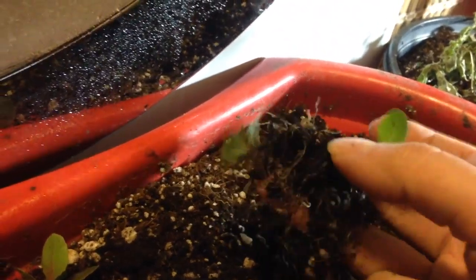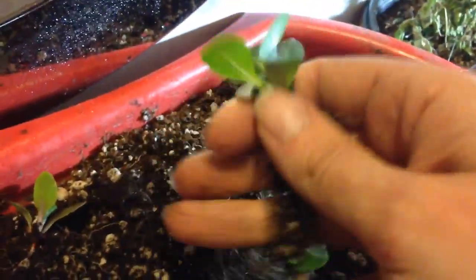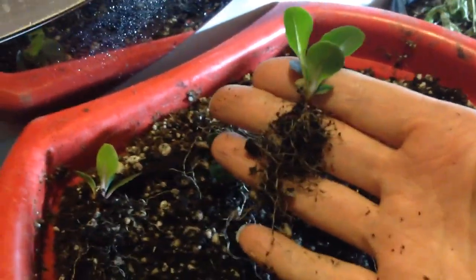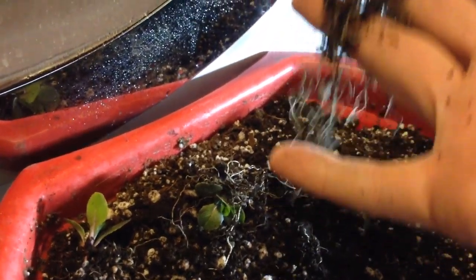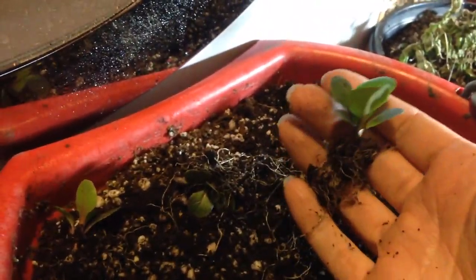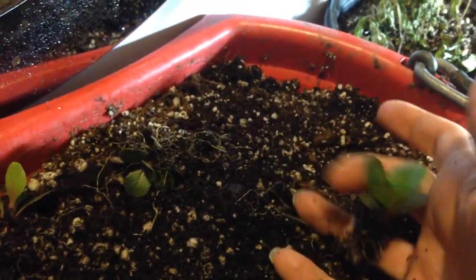There's a big clod of something right there, so I'm just gently shaking the plants free. Usually I would be doing this with both hands and it would be a lot easier, but this is just to show you. Usually you wouldn't want to shake that much dirt off if you could help it, but it's going to be fine. It's got a big huge set of roots here because they were growing without any fertilizer and in very loose medium.